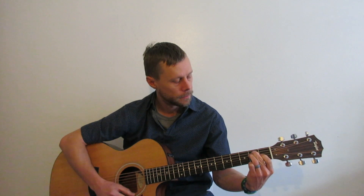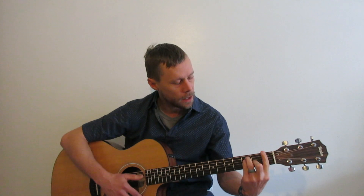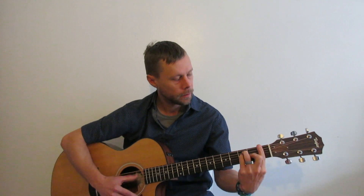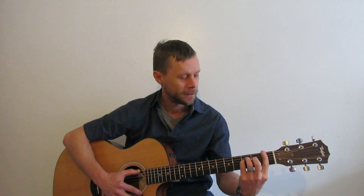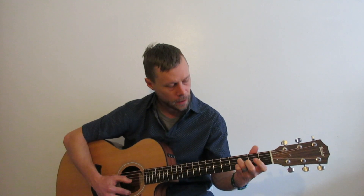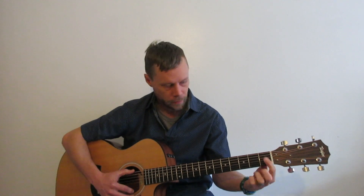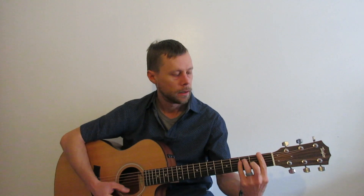We've got E here — everybody knows open E. We're going to slide it on up. E to F is a half step, always. Just slide those fingers one half step down and bar the first fret. So where are our root notes? First fret, E string — F. Third fret, D string — F. First fret, E string again — octave. There, there, there. There's your F.